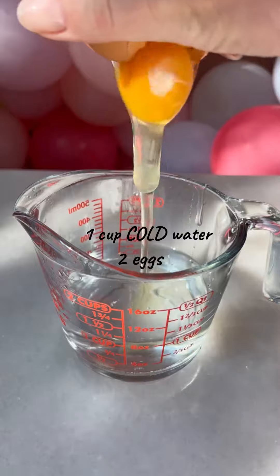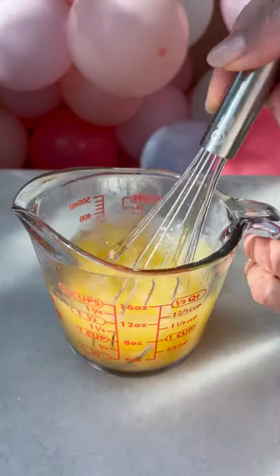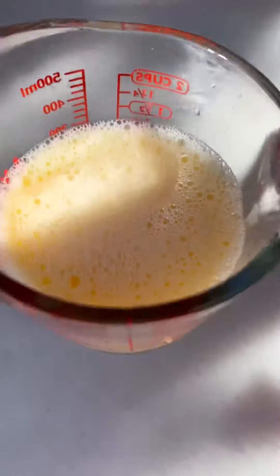The secret to perfect puff pastry dough is to keep the dough always cold — like super cold, ice cold. So go put this in the fridge.